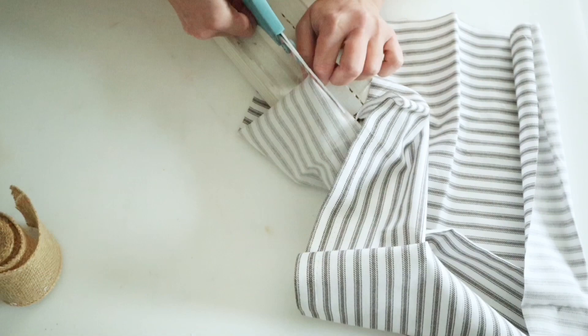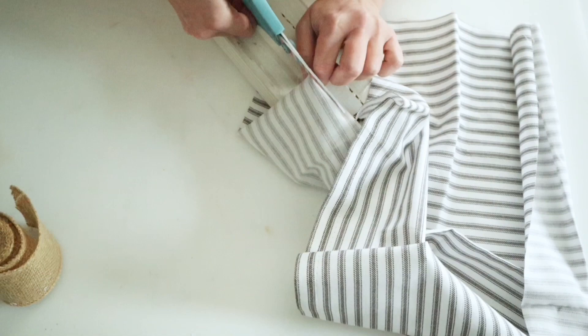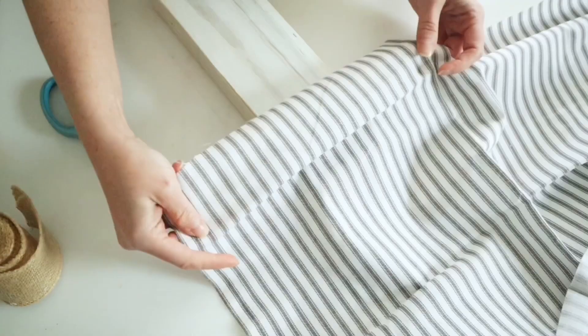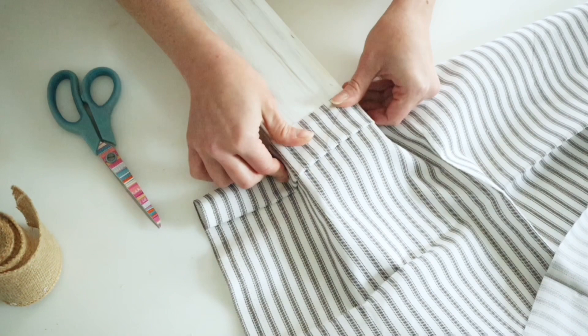I'm going to cut it down to the size that I need, and then as you can see I'm going to fold up that edge so that this looks like a little snow cap. Once I cut that down I did end up folding the very edge in and hot gluing it just to give it a clean edge.